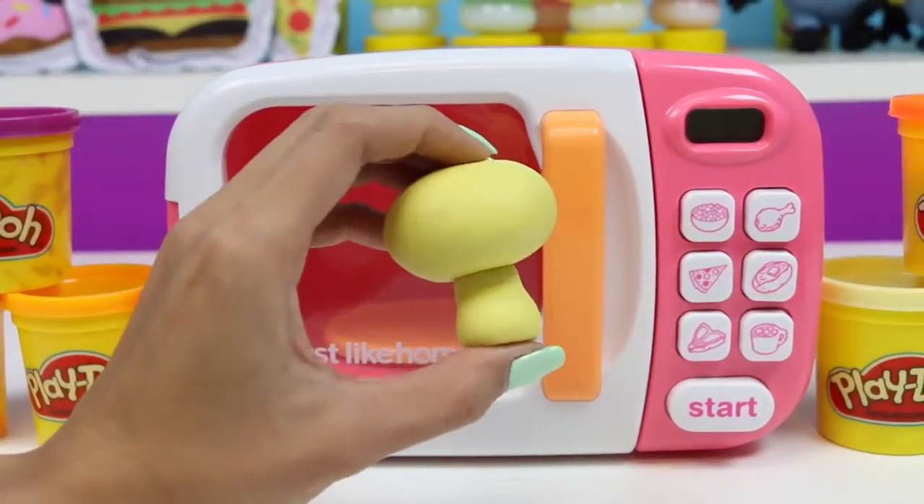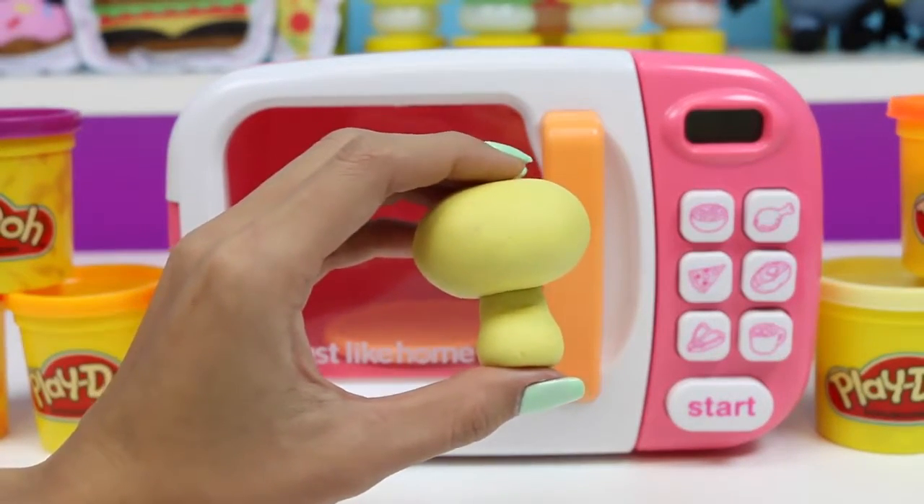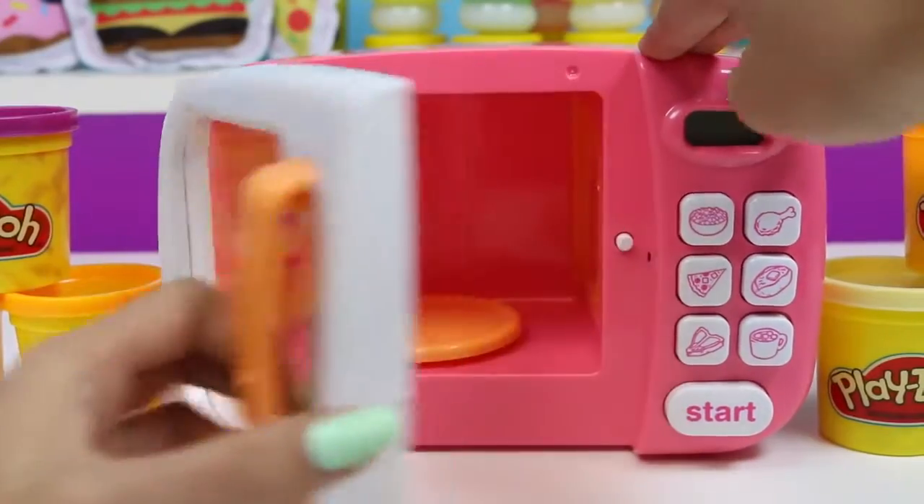Now I'll put in this cream color Play-Doh. Does it look familiar? What do you guys think it is? Well let's put it in the magic microwave and find out!